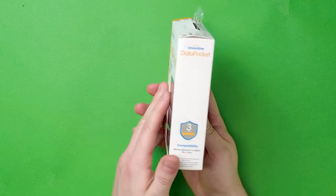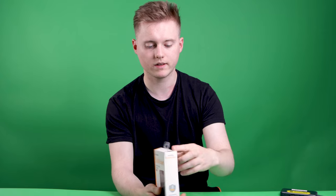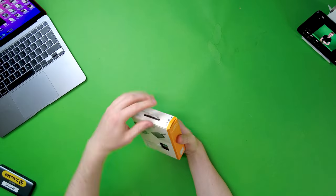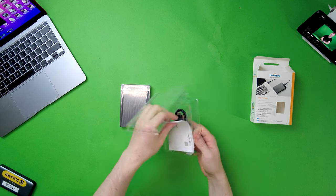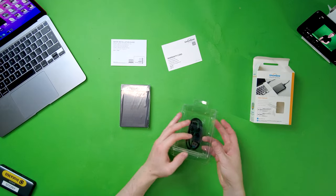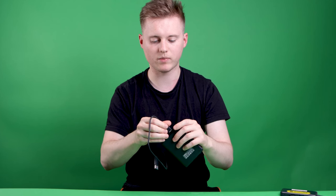I will be testing it today on Mac OS. It's got 3 years warranty, which is nice. We've got some features on the back and that's it really for the unboxing. So inside we have the hard drive itself, a warranty card, some instructions — I won't be needing that — and then just a data cable.